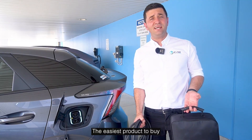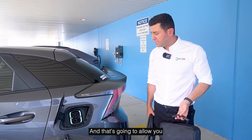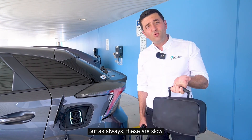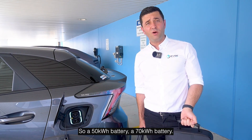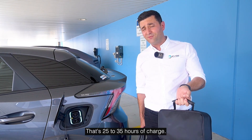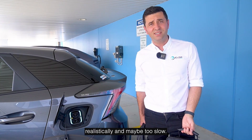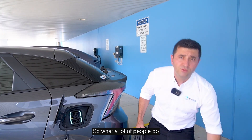The easiest product to buy is a portable EV charger, which lets you plug into a standard household Australian outlet. However, these are slow — just 2 kilowatts — so with a 50 to 70 kilowatt-hour battery that's 25 to 35 hours of charge. If you're going to be using this car regularly, it may simply be too slow.